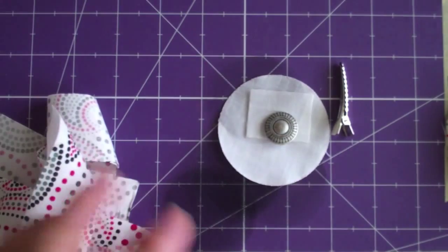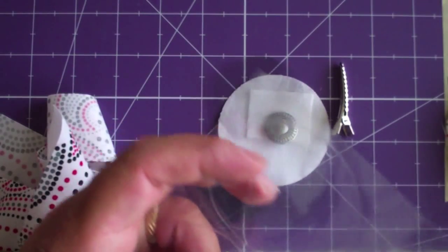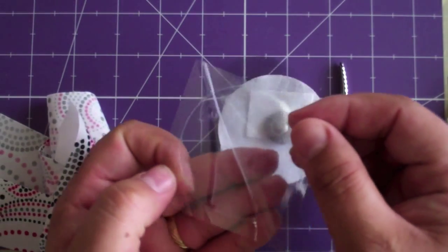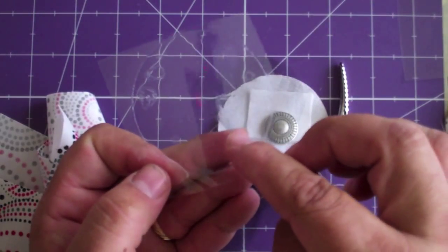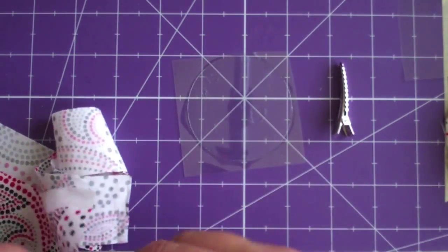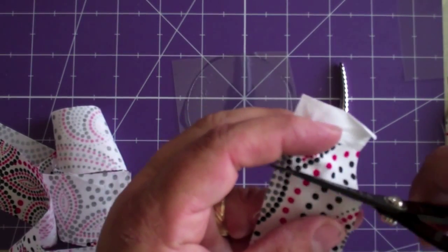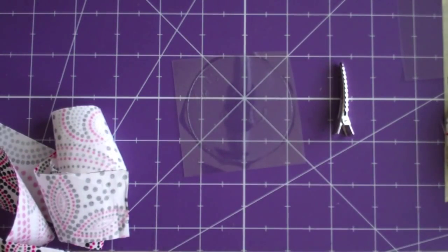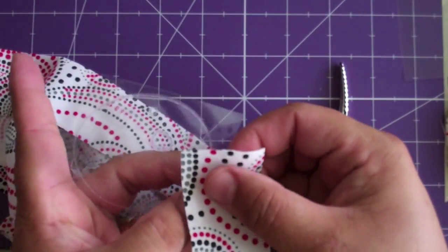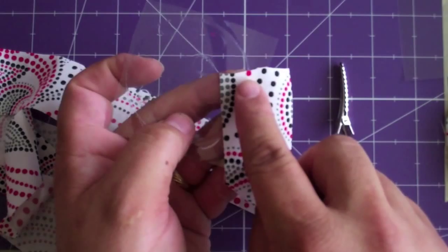We'll also need our 2.5-inch glue dot. With these, what you want to do is go ahead and cut it off, then peel off one of the sides - that's going to make this side sticky while the other side is not sticky, and that lets you play around with it. Take the end and snip it right there. Then take the end and cover it about half an inch, and then you just start pleating it.